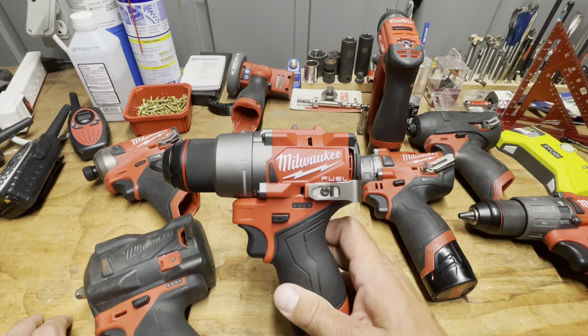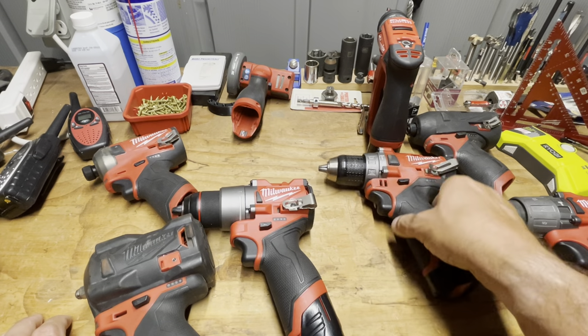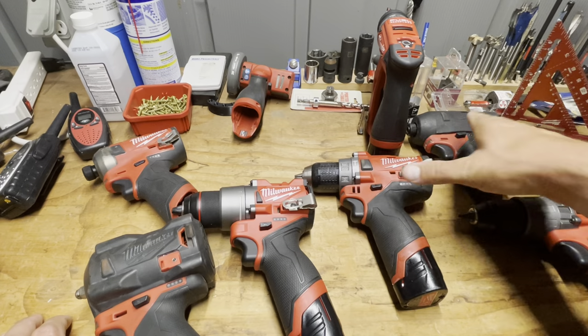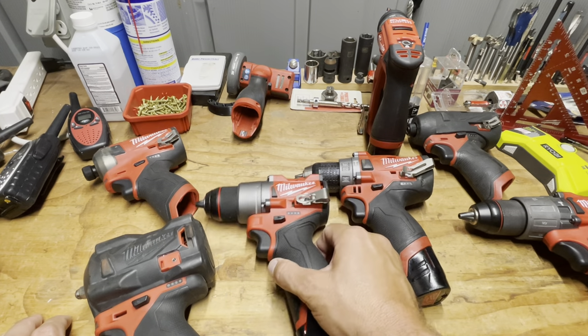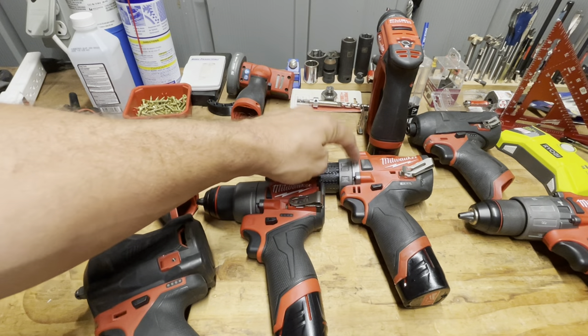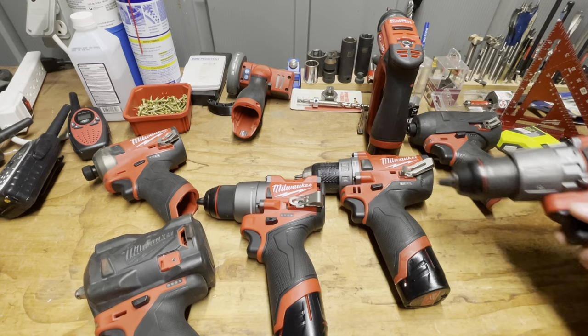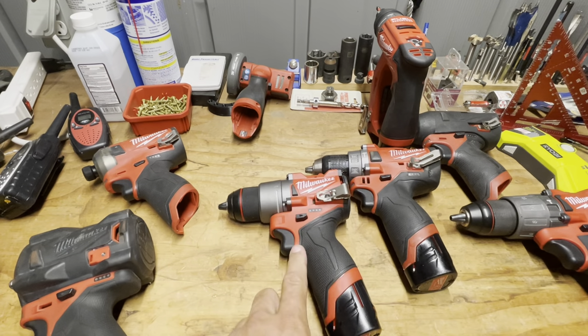This is the non-hammer drill driver and my Gen 2 is the hammer drill. I got the Gen 2 at Home Depot in a package deal, but I ordered this one straight as tool-only because I've never really used the hammer drill function except for testing. If I need a hammer drill I go with the M18.